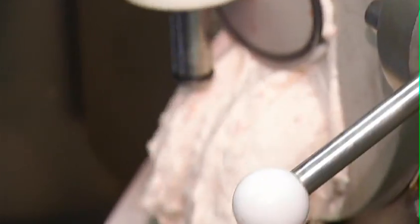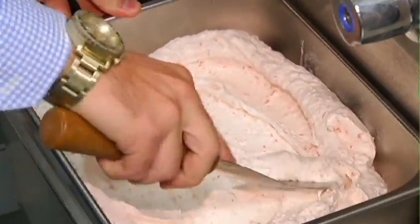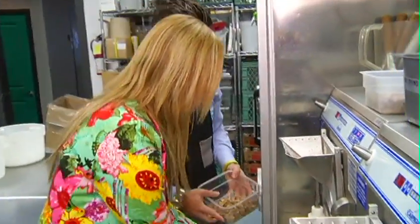So the gelato is ready to come out of the machine here. Basically what we want to do is let a little bit out, get it into the pan, and like I've mentioned with our fresh ingredients here we want to fold these in. So feel free to toss a few of those in with your clean hands.